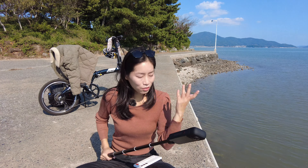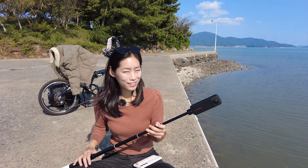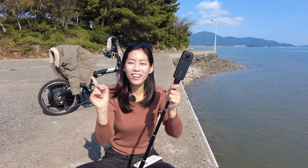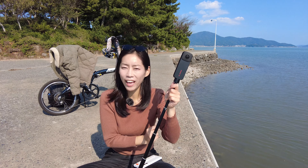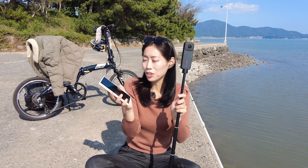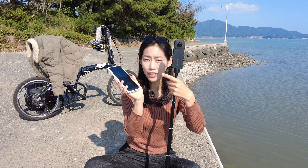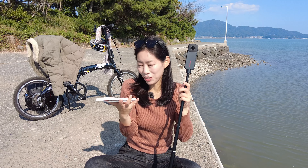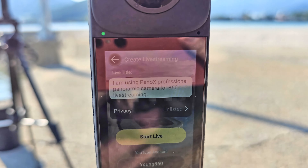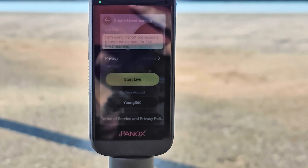When you come to a beautiful setting you may want to share 360-degree panoramic video online or with friends, and you can do so with the Panox V2 because it allows 360-degree live streaming at 4K resolution. I've connected my mobile phone and Panox V2 — easy to do with my Galaxy S23 Ultra. I've hotspotted the Wi-Fi onto the Panox V2. To start 4K 360-degree live streaming, you need to log into your account — I'm using YouTube, but you can use any social media.